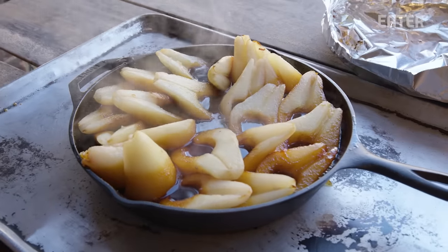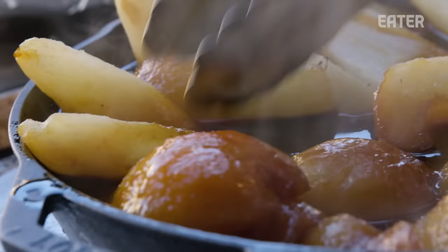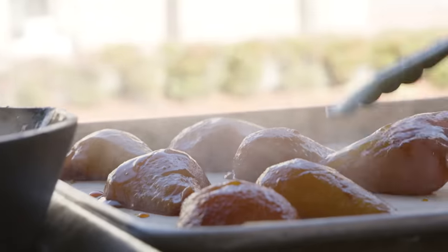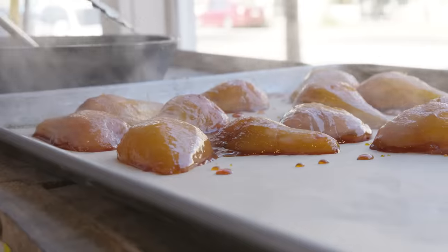I'm going to pull those pears out. They've been baking in the cast iron for nearly half an hour. You see how the bottom half is fully caramelized and the top half isn't? We just want it to be cooked like that all the way through. We're going to call this pearamel. We're going to keep cooking the caramel that mixed with the pear juice, and then that'll become the glaze.